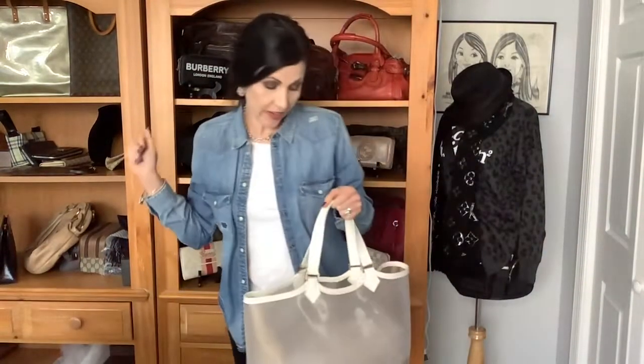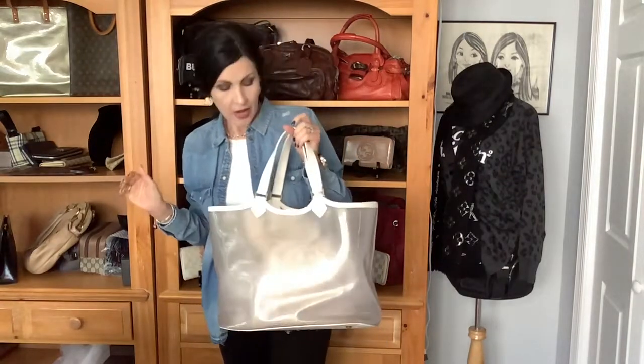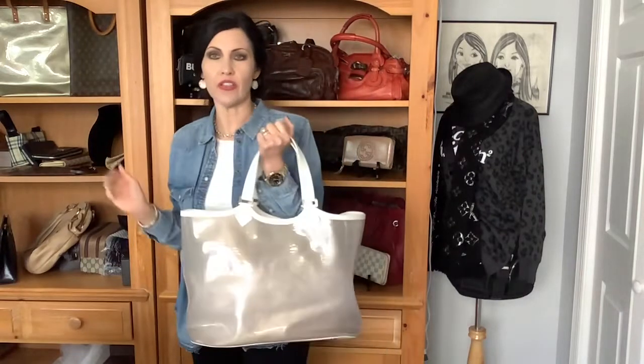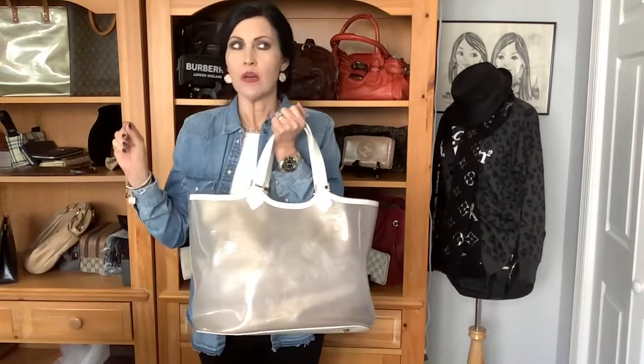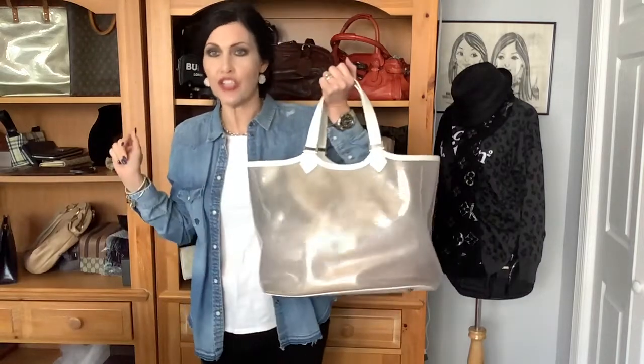Hello, how y'all doing? So today I'm coming at you with a review on this really cute vintage tote bag that I have seen literally through the years and never even took a second look at until recently. And it is the Louis Vuitton Epi Plage Lagoon Bay GM clear tote.